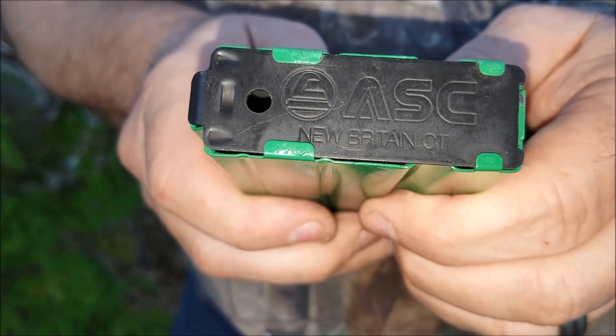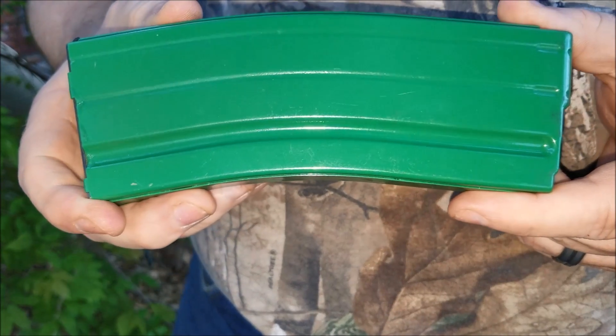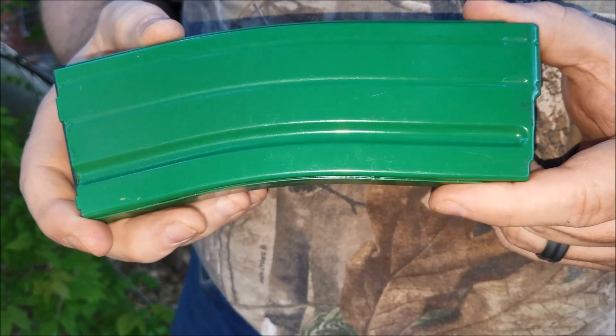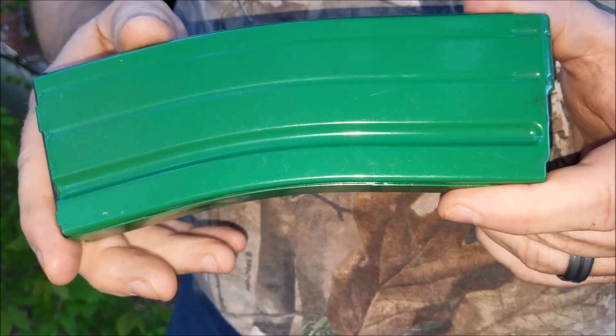Hello Grindle users, I wanted to show you a problem that I've been having with ASC magazines. This is one of the green magazines that I purchased for the St. Paddy's Day sale. I've had this problem with a couple other magazines purchased previously from ASC as well.